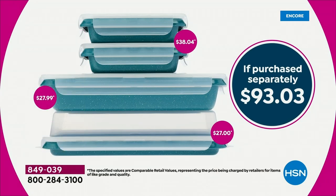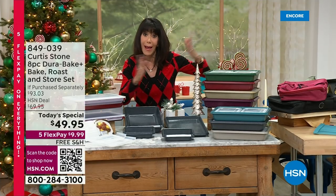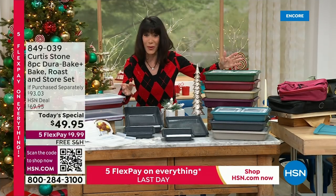Remember, everything with Curtis comes with free shipping and handling. Everything is on 5 Flex Pay. You are going to get this amazing set home for only $9.99 on any credit card, debit card, PayPal, or Apple Pay. No interest whatsoever.